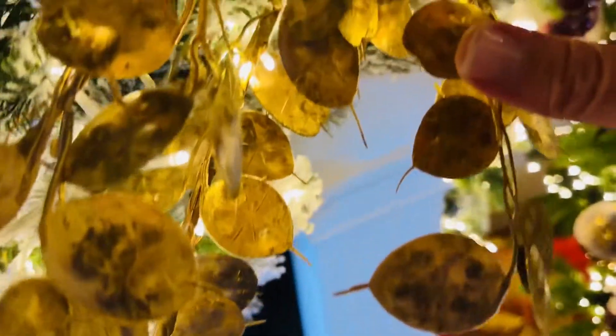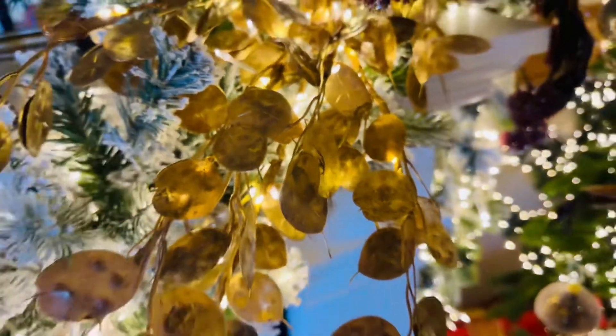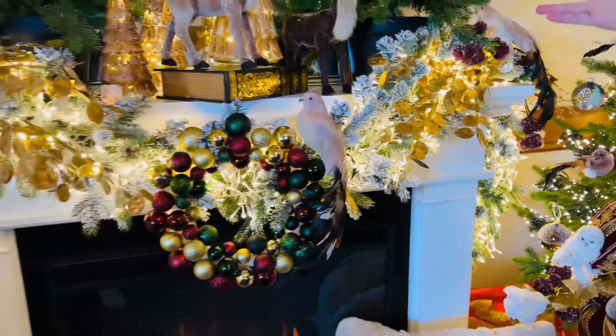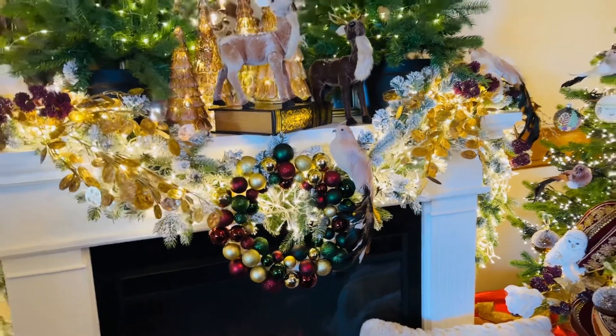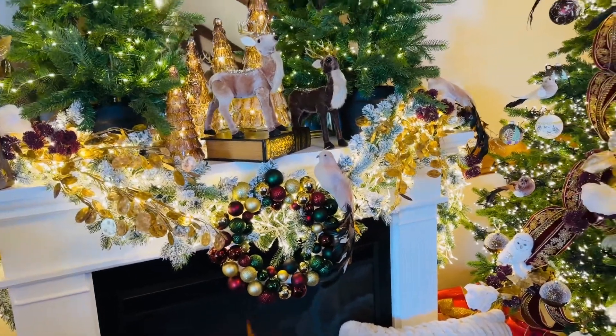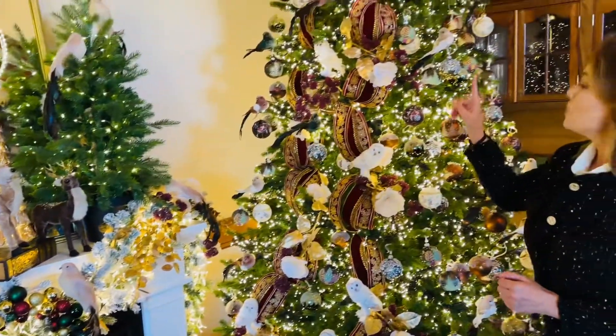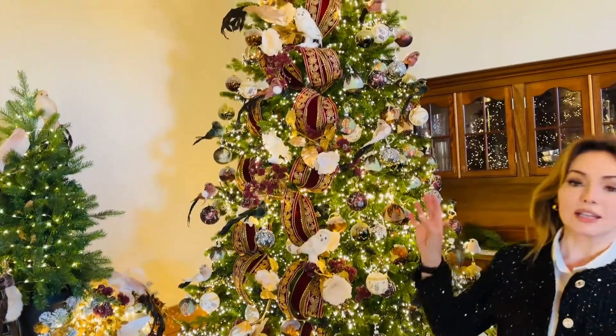So we put some of them on the garland and you can see how easy that is, just coming over each edge, over each corner. Absolutely beautiful. They're going to be just as gorgeous on your tree. So we have some on the garland here and then we put some on the tree, especially at the top.